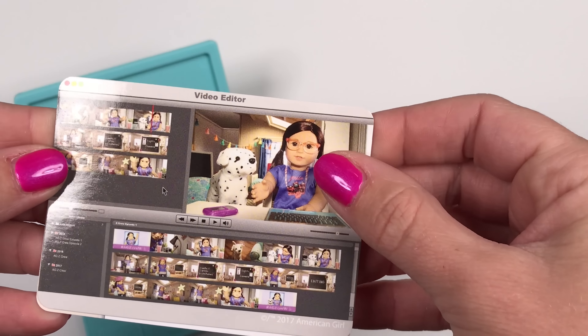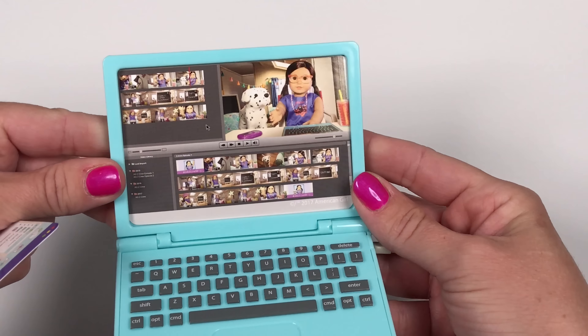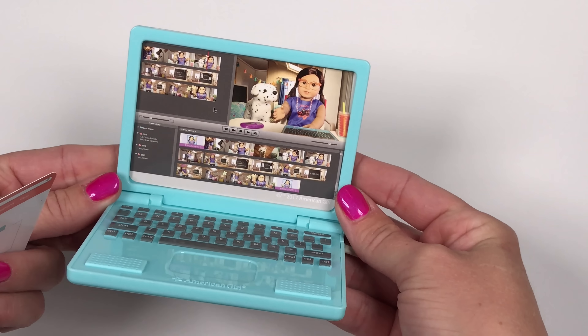Screen options include email, video editor, and shopping pages — so it's really cool. And you can always make more screens, laminate them, and stick them in.